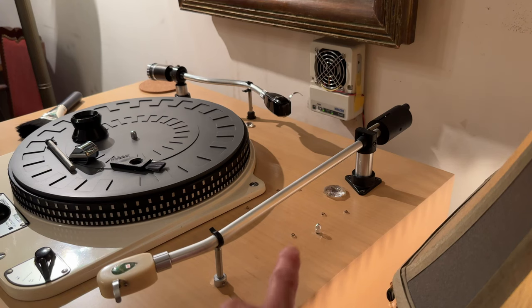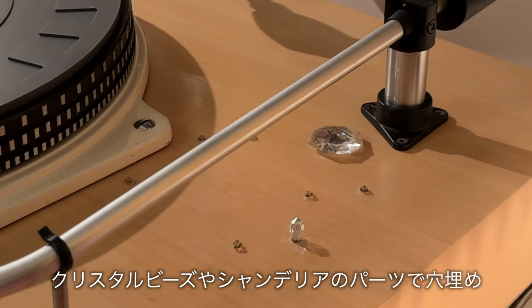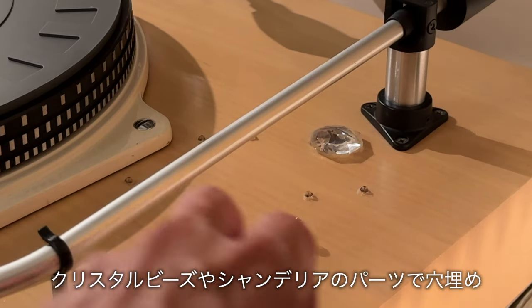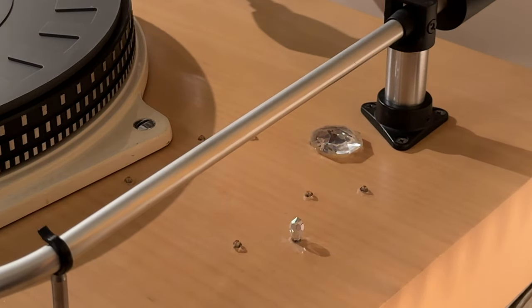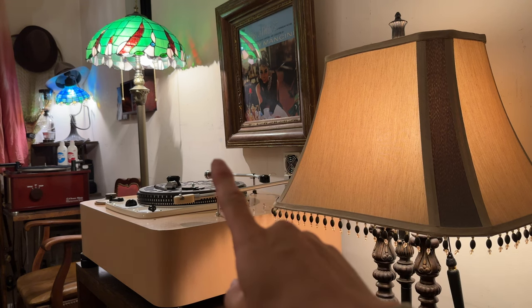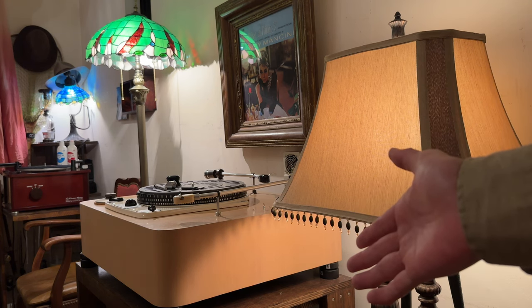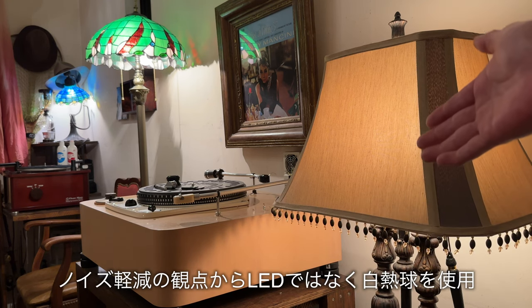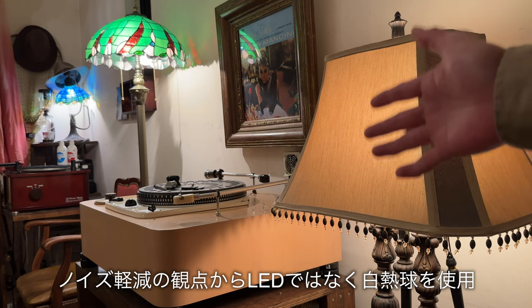奥に見えるのはマイナスイオン発生装置で、レコード針が盤をトレースしたときに発生する摩擦による静電気を中和する目的で置いております。以前使用していたアームのネジ穴はクリスタルビーズやシャンデリアのパーツを埋め込んで穴埋めしています。ターンテーブルの手元を照らす照明器具は、音響機器の近くではLEDではなく白熱球を使用しています。